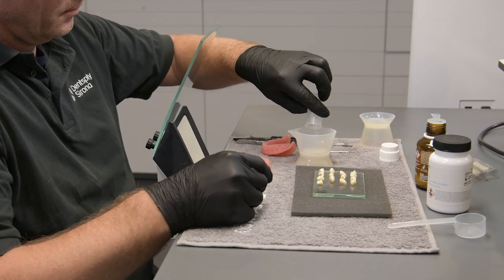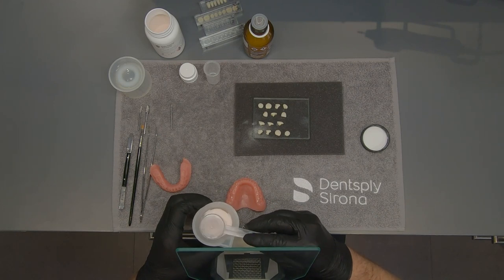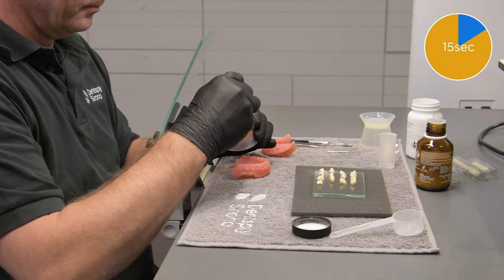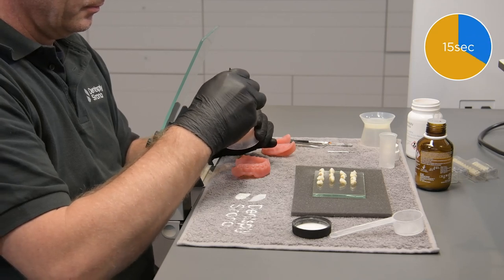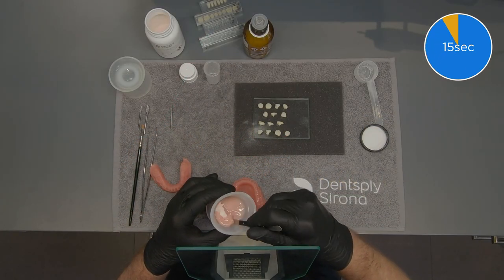Line up the teeth in the order they are to be bonded. Mix Lusitone HIPAA per the instructions for use: a ratio of 11 grams of powder to 8 milliliters of liquid. Pour the powder into the liquid and mix for a minimum of 15 seconds.